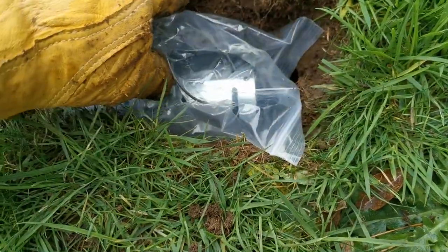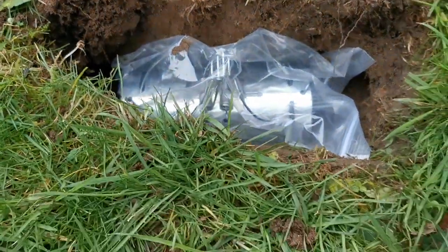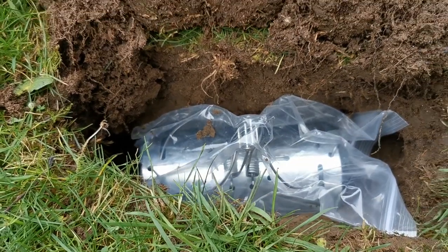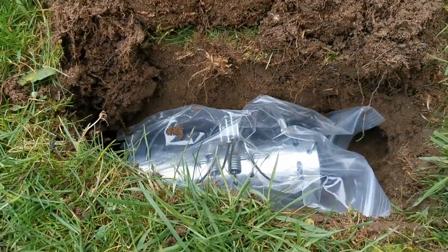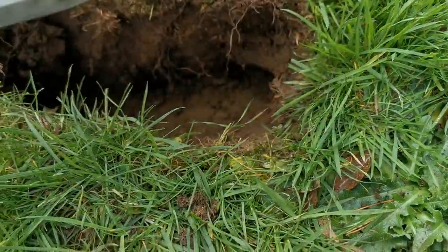I've excavated the sides of this hole so it's wide enough to take my barrel trap running in the direction of the run. If the hole you've created is too narrow, you're never going to get a wide barrel trap down into that hole.